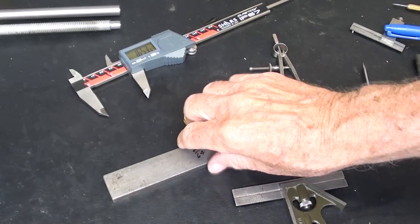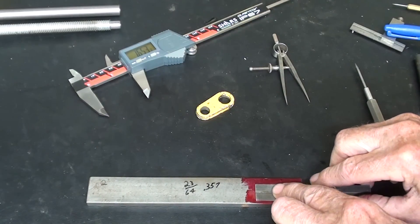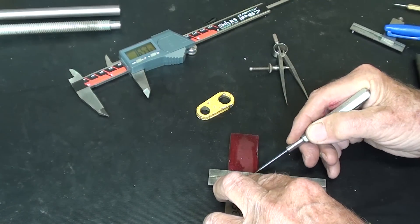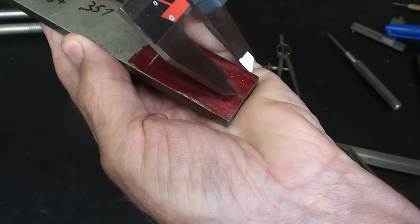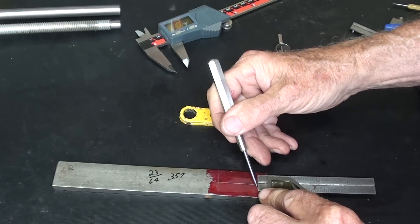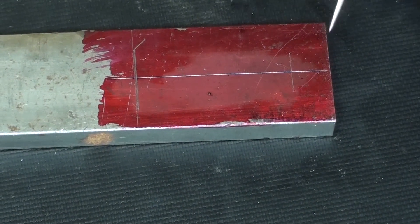Let me lay that out. This is 5/16 stock, and this piece is 1-5/8 long. I'll call that a spacer for lack of a better name. I like these nice scribers from Randy Richard in the shop. Let's have a center line. The first hole is 5/16 from the end, and remember the two holes are 15/16 apart.